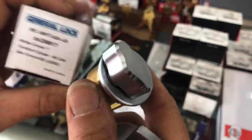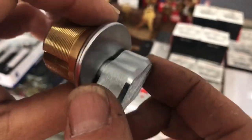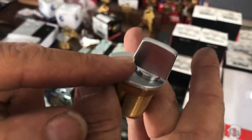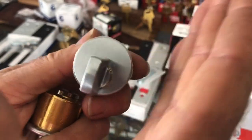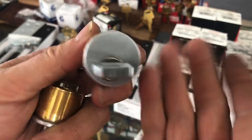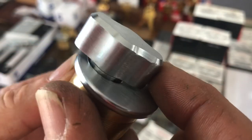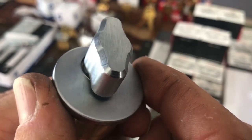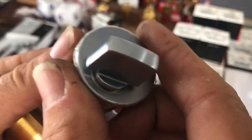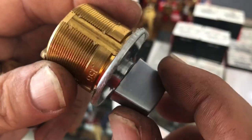I do like General Lock's thumb turn much better — it looks a lot sleeker. They do make an ADA version, though on really narrow style doors the frame may prevent it from turning fully. General Lock's thumb turn has some sleek machining and looks like stainless steel — a nice thumb turn compared to the LSDA standard one.